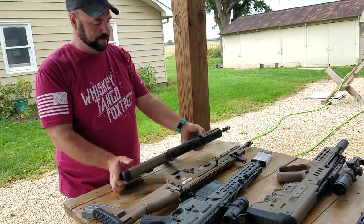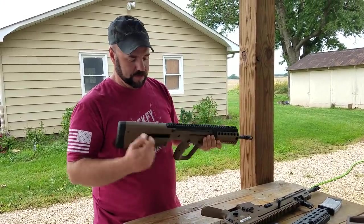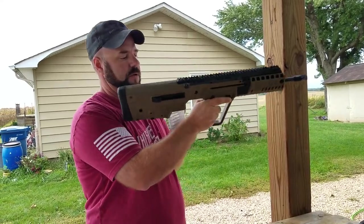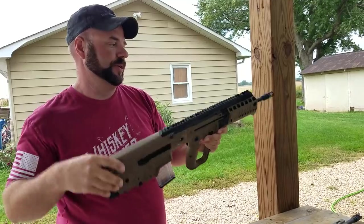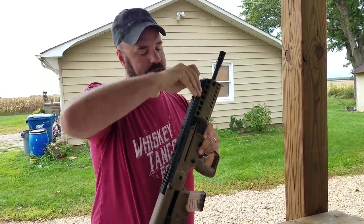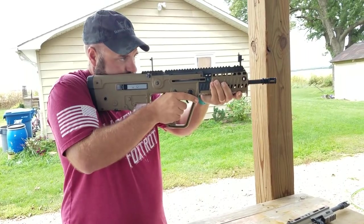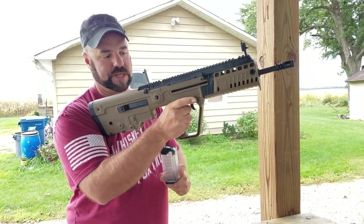The X95 is a pretty cool little gun. It's a bullpup, which means the magazines go in the back here, so it ends up being a nice short package. It comes with integral iron sights inside the rail, which is pretty neat. And then it has more like AR controls — the magazine release is up front here.